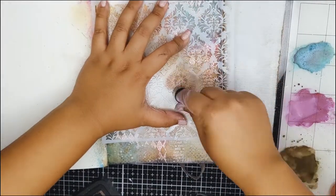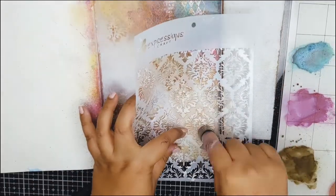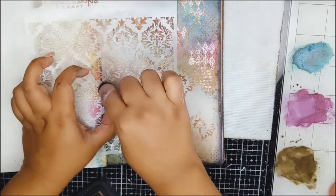Once again with the same stencil, I will add a bit of stenciling using the brown distress ink.